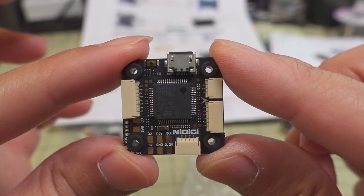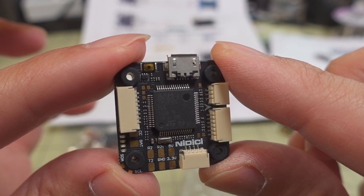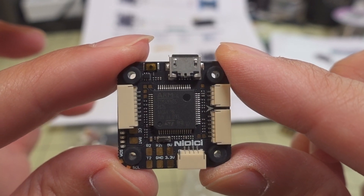Anyway, that's going to do it for this one. This is a quick overview on this new stack. If you have any questions, I'll talk to you guys in the next one.